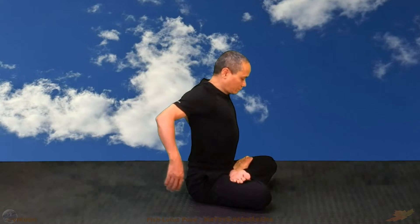Move your shoulders backwards. Two hands spread like this, then placed on the floor behind the buttocks.